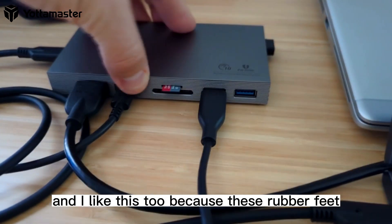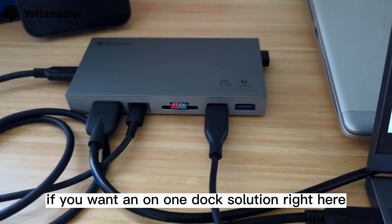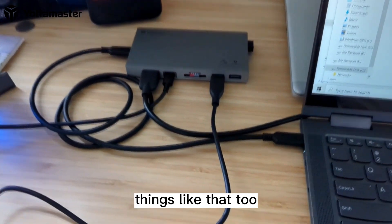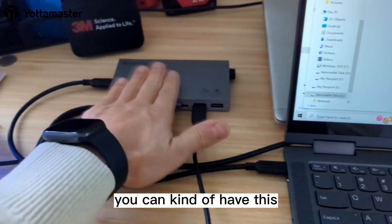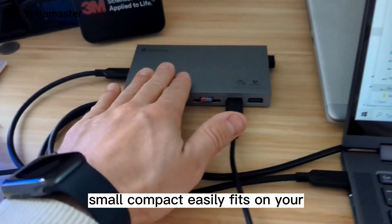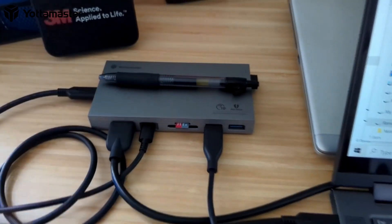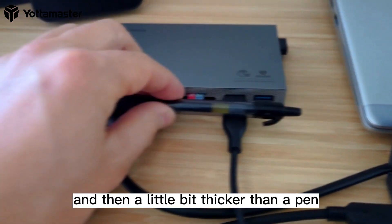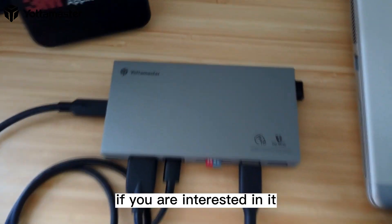I like that the rubber feet really hold this in place. This seems awesome. If you want an all-in-one dock solution, definitely check this out. You can also work on cable management — that adhesive strip that comes along with it lets you mount this different ways. Small, compact, easily fits on your desk. Here's a pen — it's about the length of a normal pen and a little bit thicker. Definitely check this out if you are interested.